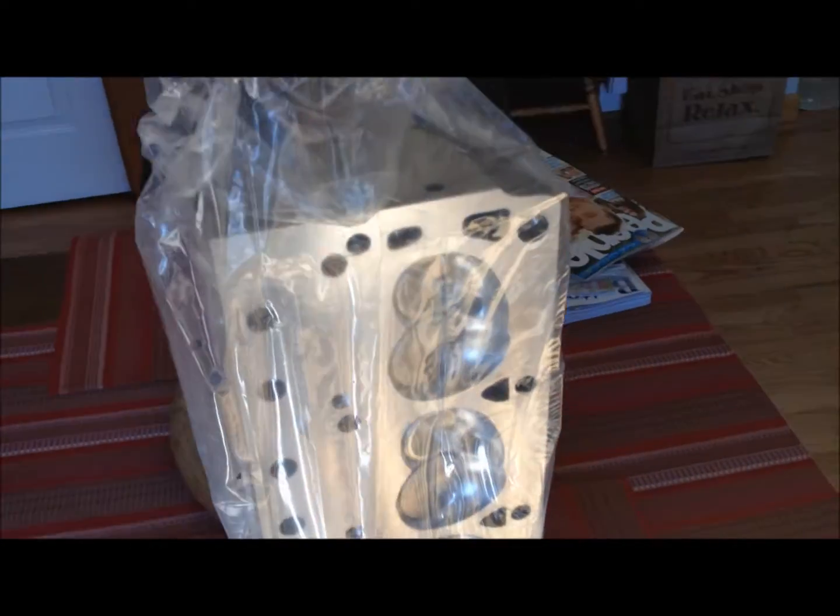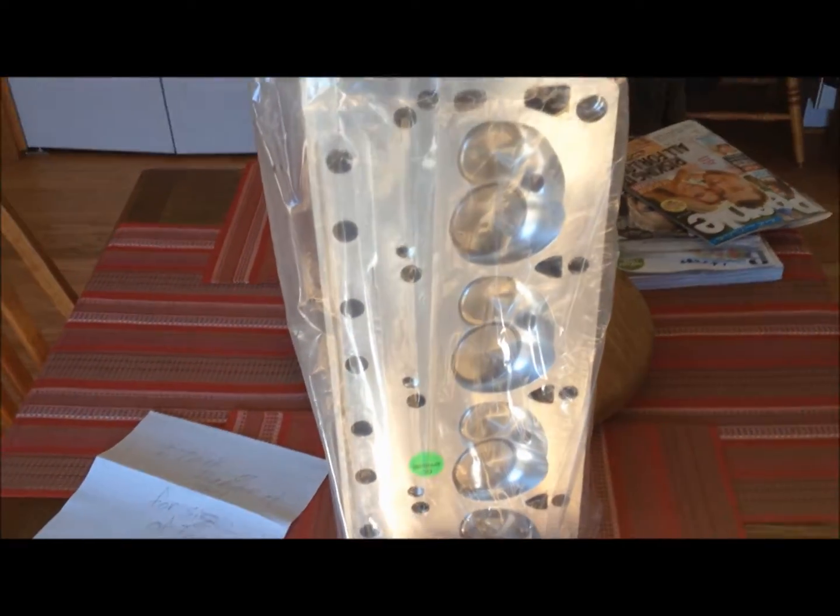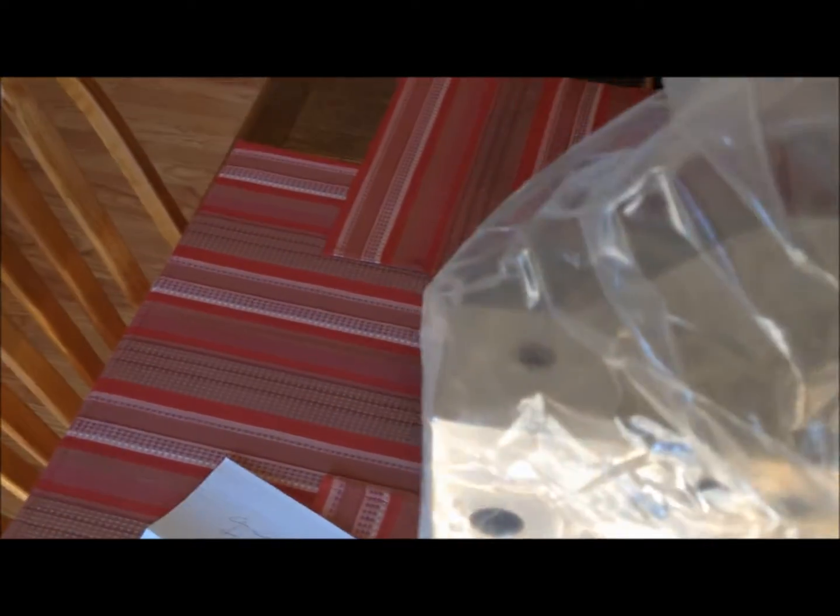They should be pretty light because they're aluminum, so I should be able to yank one out with one arm. Let me try and get a good grip around some of the plastic. They're pretty light — this is kind of what they look like.